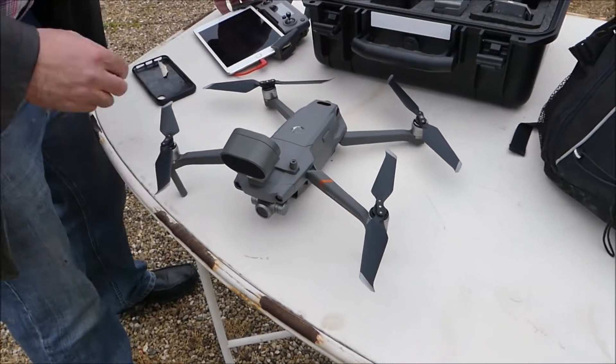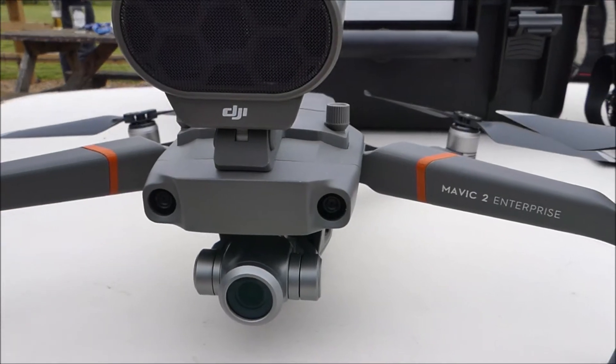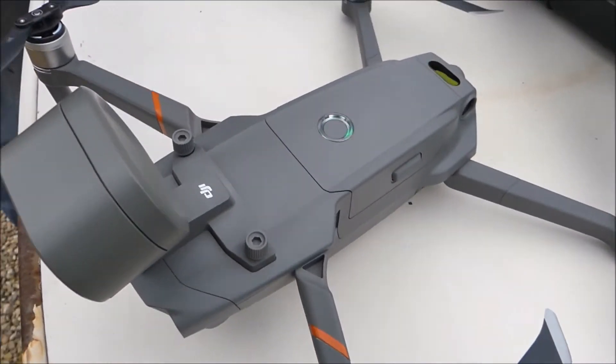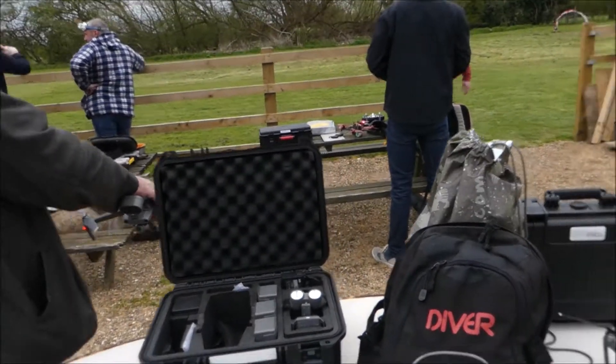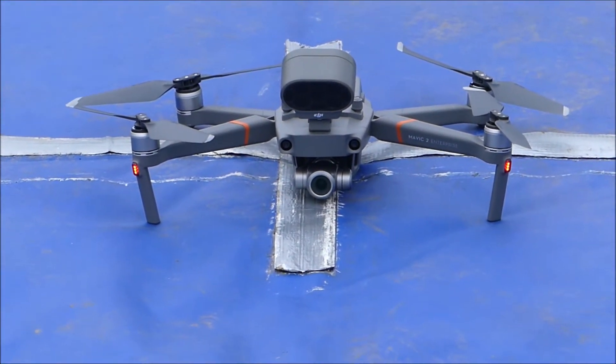We're back with Nigel and this time it's fitted with the speaker. The speaker is mounted on top of the drone there. Is that all secure Nigel? Oh yeah. Okay so we're going to have a try with that now. Here we are, Mavic 2 Enterprise with the speaker.